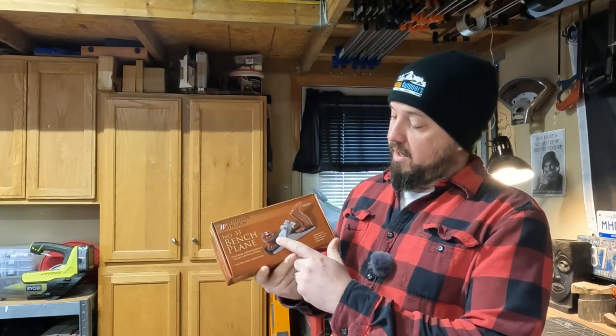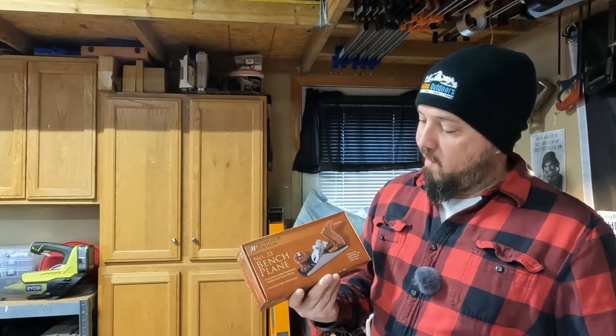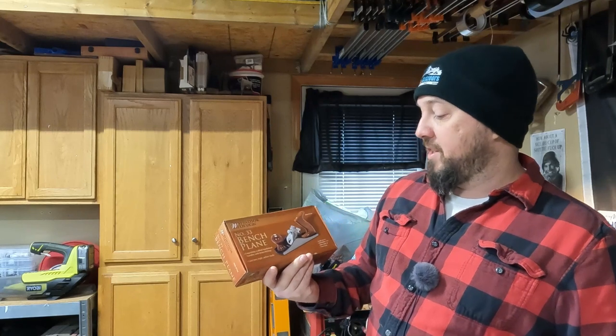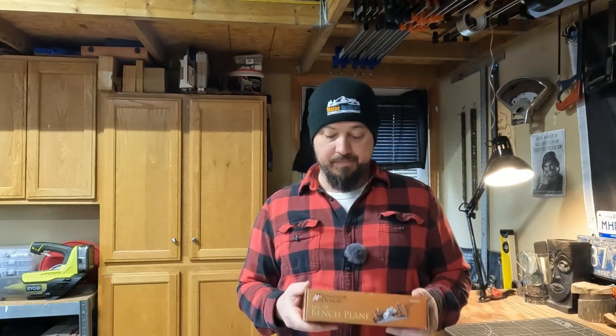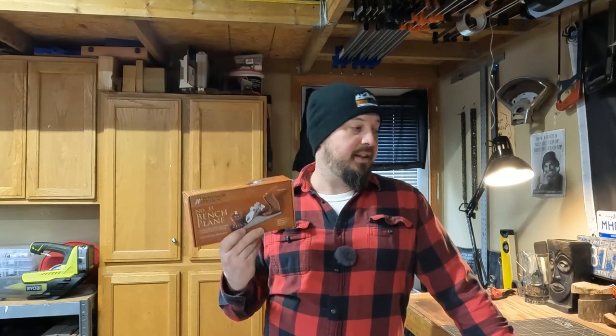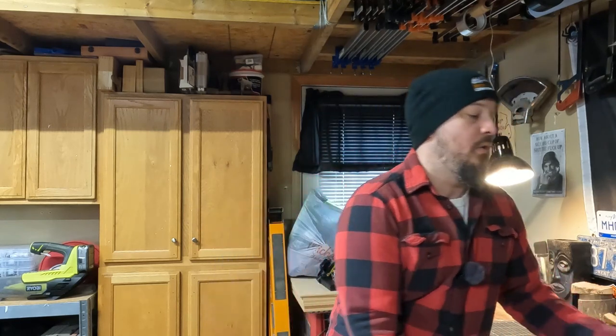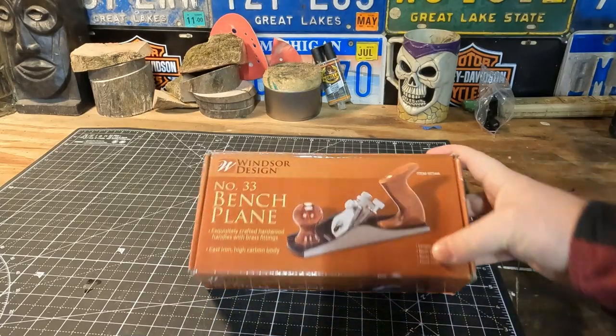This is considered their higher-end plane because it has wood handles, a painted tote, and double adjustment screws on the frog to let the blade in and out. It's supposed to have a cast iron high-carbon body, hardwood handles, and brass fittings. This costs $19 in-store. I'm not expecting great things, but we'll compare it to my Stanley number four sweetheart line, which is way better but also way more expensive. If you're getting into woodworking and want to try hand planing, this might be a viable option — we'll see.